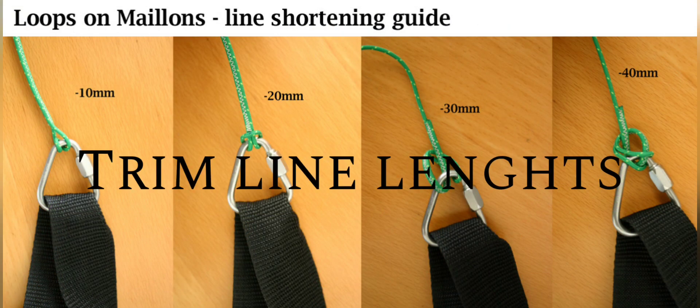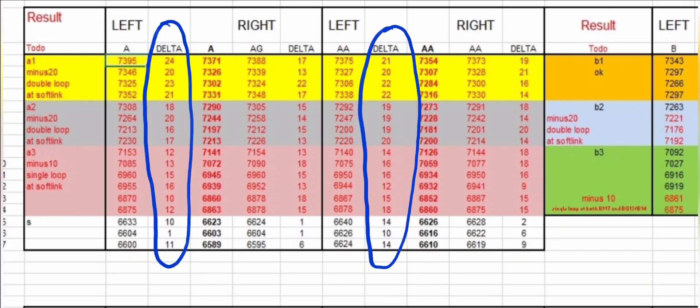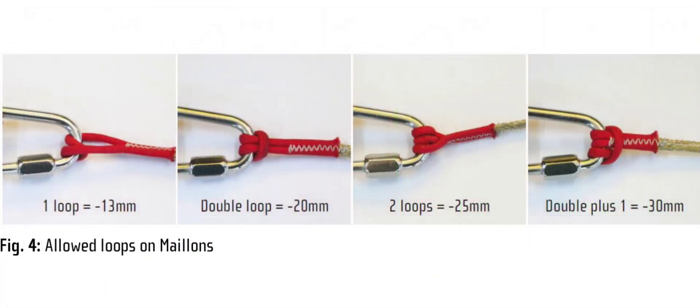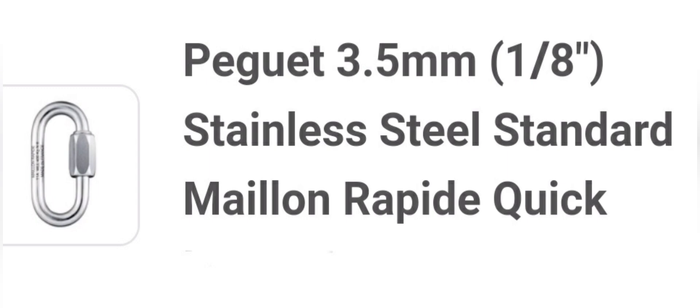How to correct the line length: if the line length differs more than 10mm on a 2-liner, it is advised to correct it. I will first measure all the lines and then look at what needs to be done to get it adjusted. Ideally you want to get back to the factory settings, or at least have the same delta for all lines — I prefer going back to factory settings. This image shows some techniques to reduce the length; the reduction can be at any intersection of lines, preferably at the riser end. In case you need to make a line longer, you can use a self-made splice or a small carabiner, which is handy if the extra length needed is rather short.